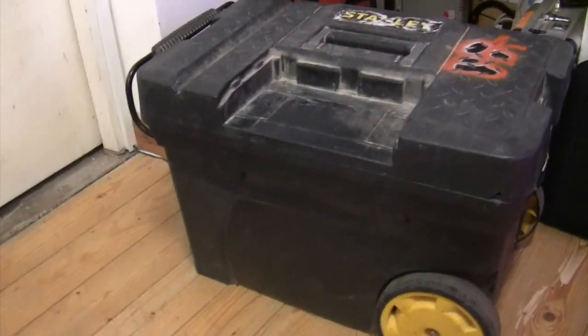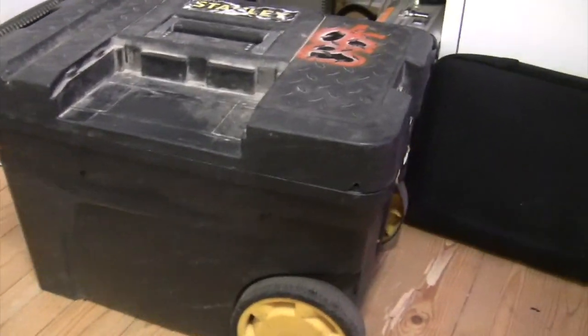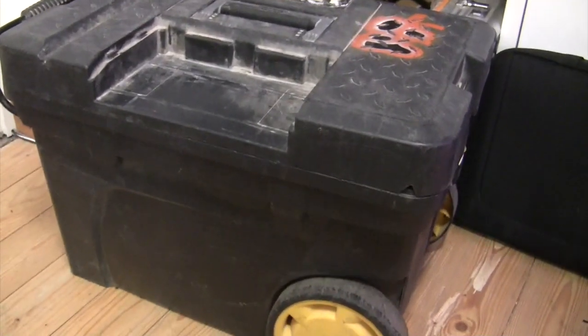The maximum carrying weight, I believe, is 12 kilos, and I may be exceeding that, I must admit. Certainly it has seen better days, and there may not be an awful lot of life left in this one, because there's a great big crack down the back there.